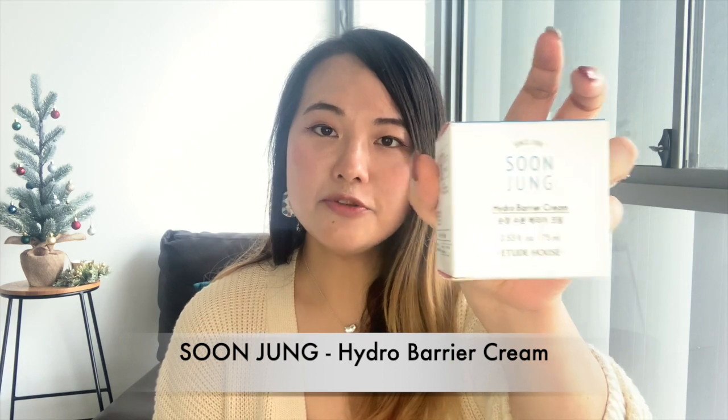If you haven't heard of Etude House, have you been living under a rock? Because it is one of the top five Korean brands for skincare and cosmetics. Today's product is from Etude House's Soonjung line — it's called the Soonjung Hydro Barrier Cream.